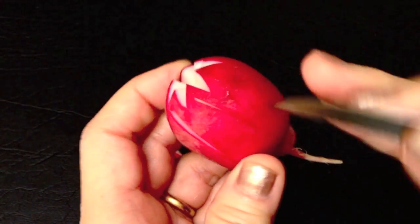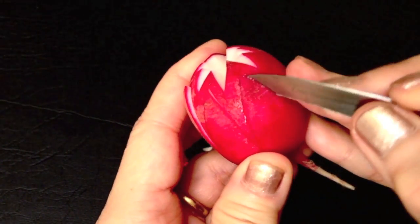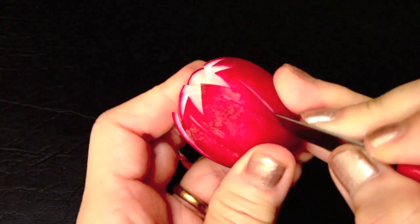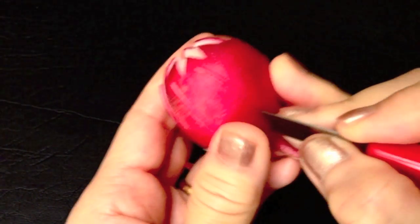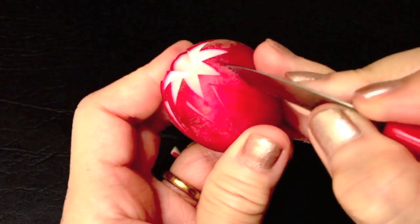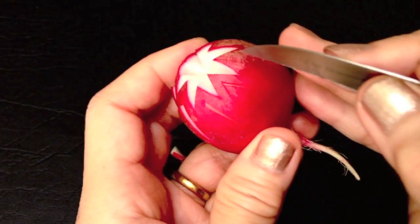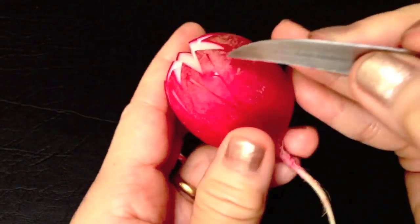It will work best if you hold the carving knife similar to holding a pen. Press your middle finger opposite to your thumb, and use the ring finger to press on the radish while you are carving. This will make it easy and give you more control.